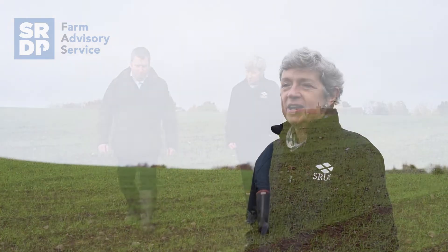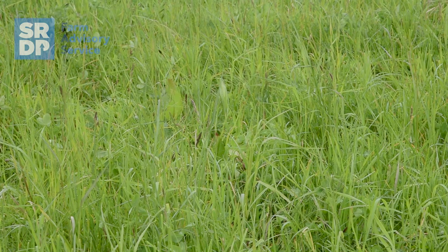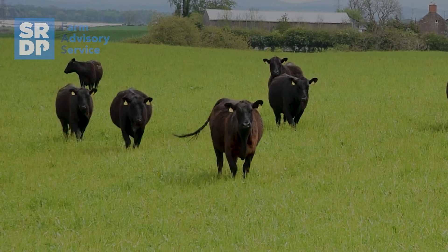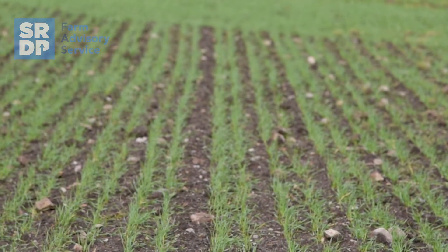When you bring livestock into an arable rotation you're going to think about the different crops that will come into the rotation, and one of the easiest things to do is to establish a short-term grass ley within the arable system. Having that perennial crop will immediately bring lots of benefits in terms of soil structure, it'll help to build organic matter, it protects the soil surface against soil erosion, and it brings a diverse range of species into the soil.